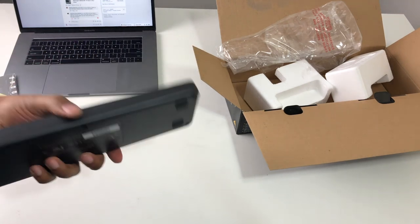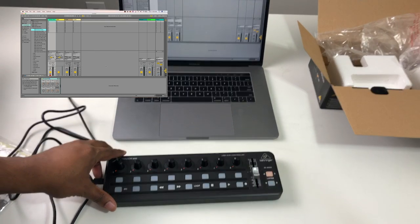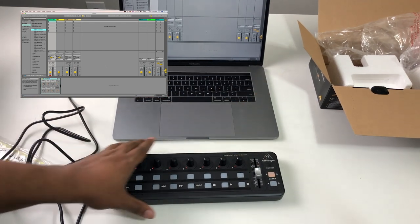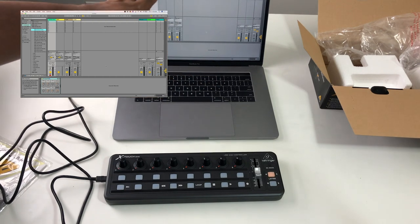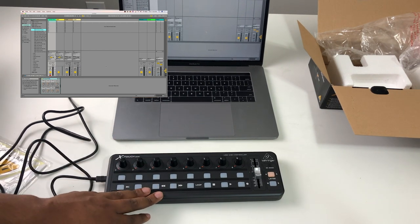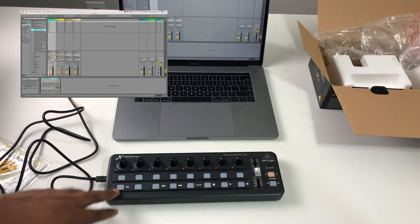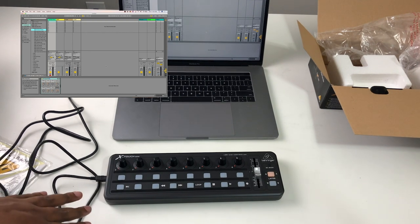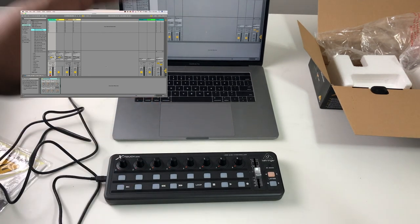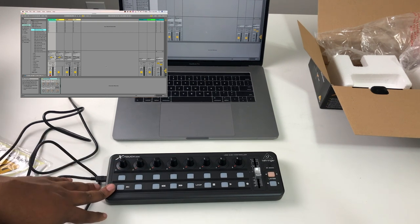I have this connected inside of Ableton. To use it effectively in pretty much any DAW, unless you want to manually map each part one by one, they have an editor you can download to control which MIDI CC or MIDI notes each control sends. But to immediately use it in any DAW that accepts what's called the Mackie HUI or Mackie Control standard — which just about every DAW accepts — you'll want to put this in MC mode.